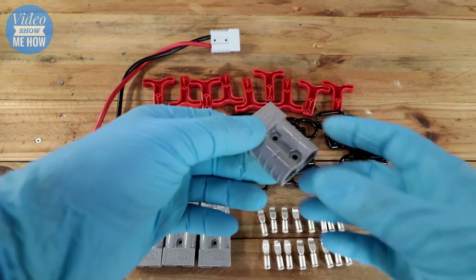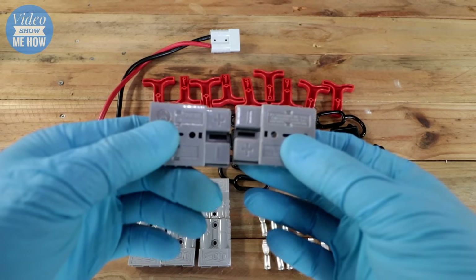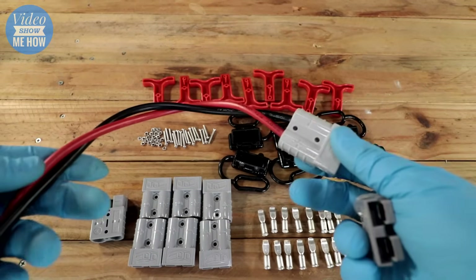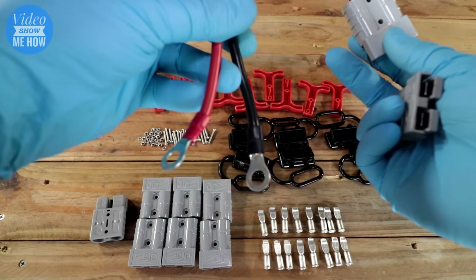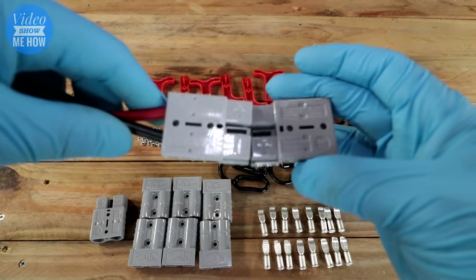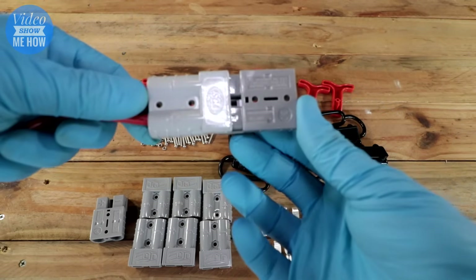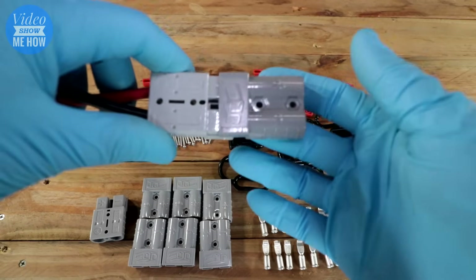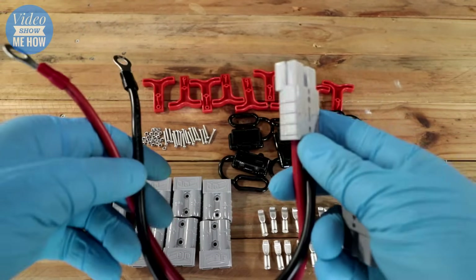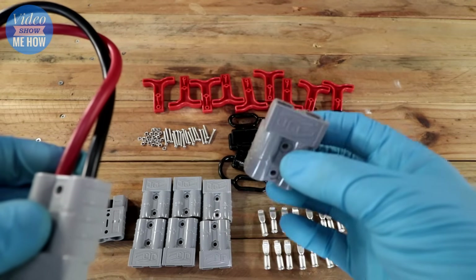So Anderson plugs — what are they? Well, these are a nice foolproof way to connect some higher amperage cabling. They are a system that doesn't allow you to connect wires the wrong way. This pre-made one has got eyelets for a battery on one side and a plug on the other, so there's no way you can connect your cabling incorrectly. Once these are built, positive goes to positive and negative to negative. They can carry a lot of amperage — up to 50 amps — which is what your standard Anderson plug is rated to.